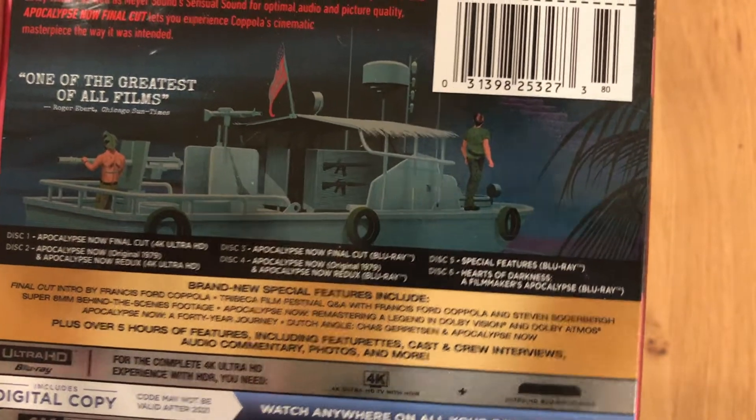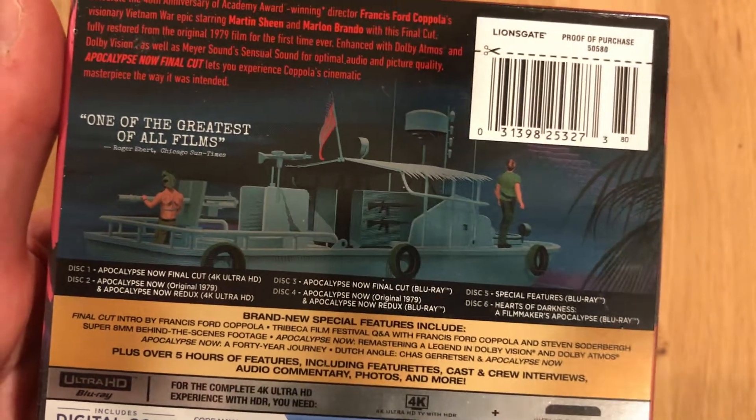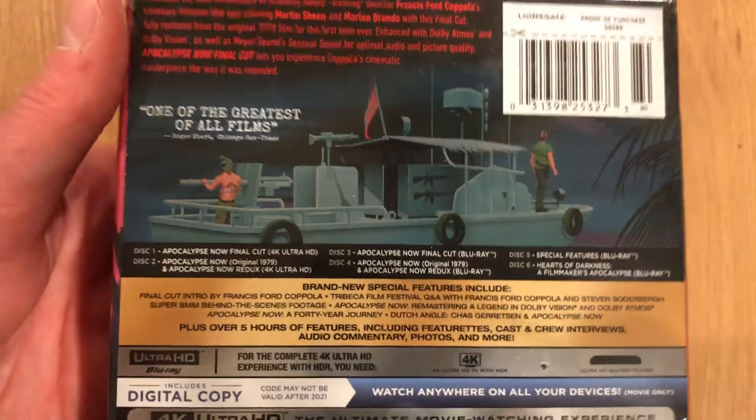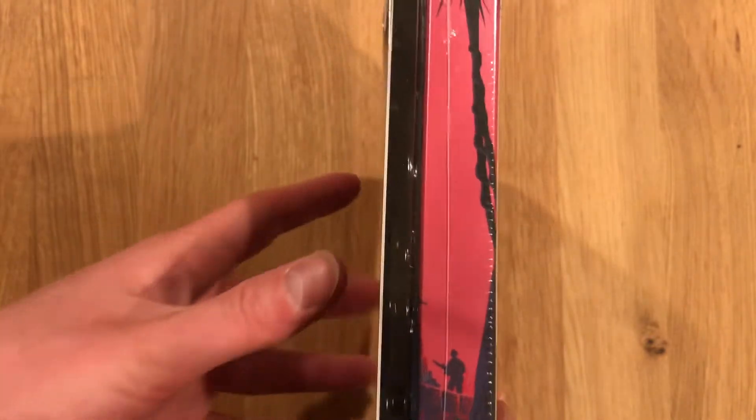Special features Blu-ray on disc 5, and Hearts of Darkness: A Filmmaker's Apocalypse on Blu-ray — and no Apocalypse Now set would be complete without it. It's fantastic. Tons of special features; I've actually gone through all of these special features on Blu-ray. Highly recommend that set.